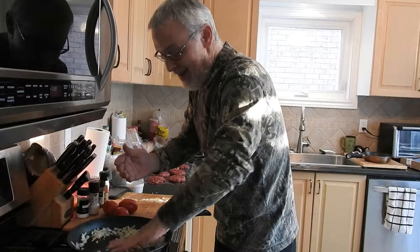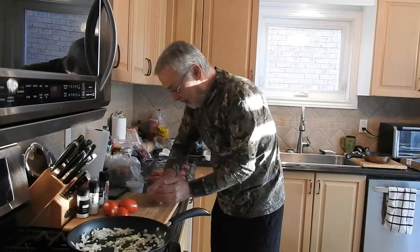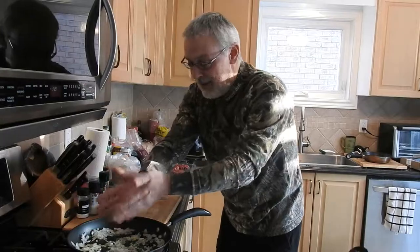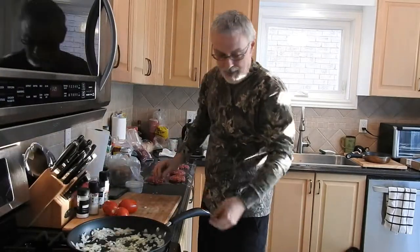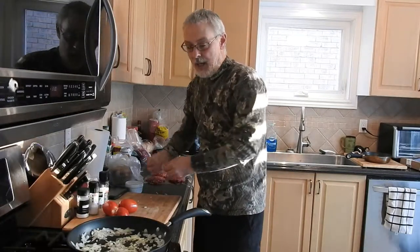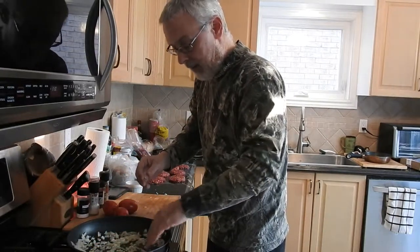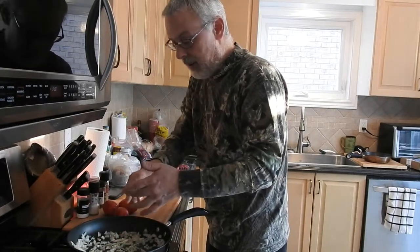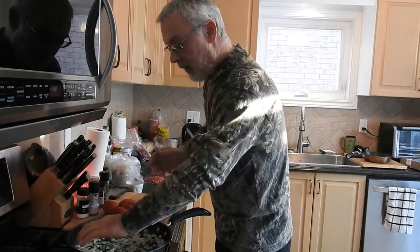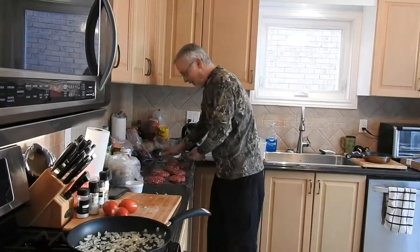I'm not a chef, so I'm just throwing this all together. I guess it would help if I turn the thing on! So just turn it on, get it hot. You don't want to cook them high and fast because the deer will just dry out, even with the pork in there. We've got the burgers all lined up on some saran wrap.